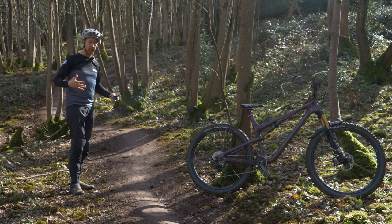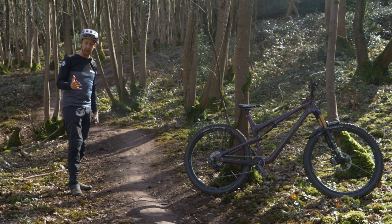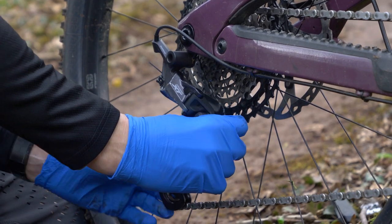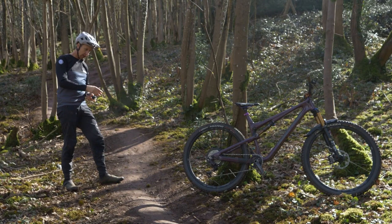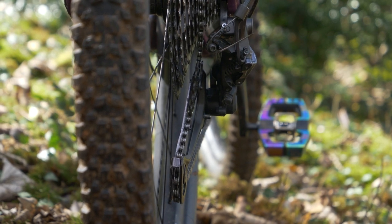I'm on my own at the side of the trail, leaning my bike against a tree. If you've got a friend with you, it's much easier to get them to hold the bike because you're going to need to wrestle the derailleur quite a bit. Before you jump in and start bending things, have a good look at it from all angles. From the back I can see it's bent in towards the spokes, but looking down from above it's actually twisted at an angle — so take that into account before you start bending.